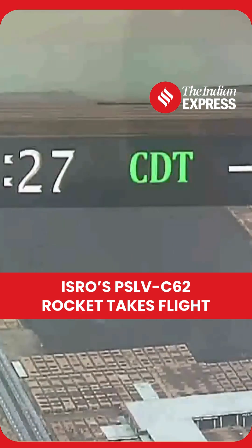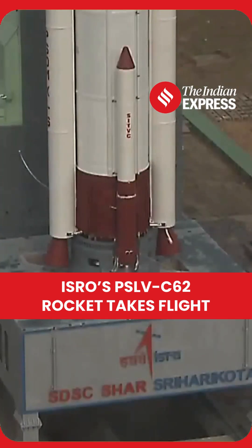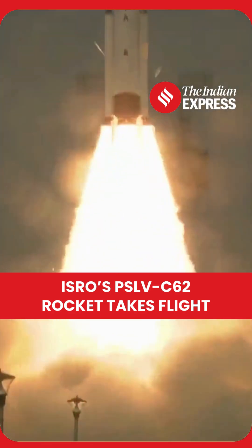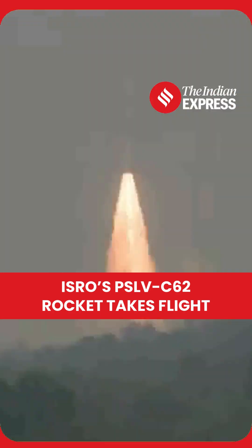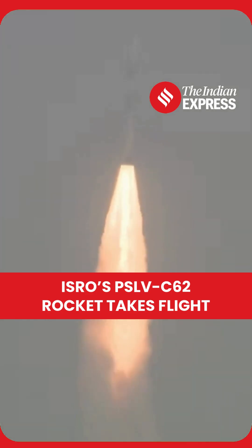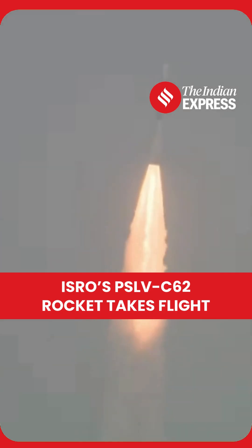4, 3, 2, 1, 0. S-139 motor and both strap-ons ignite. Here is the pillar of fire with the canvas of blue — PSLV C-62 with a majestic lift-off.